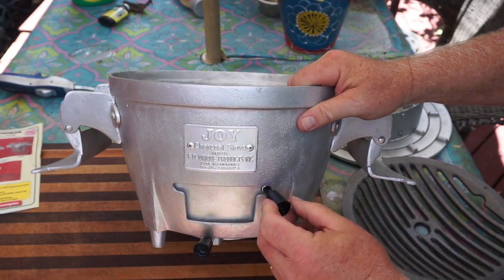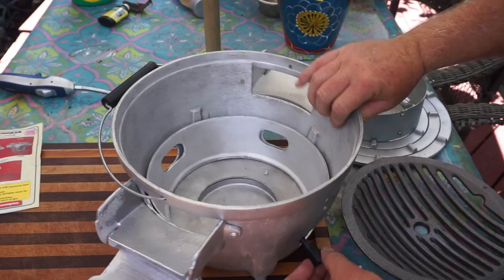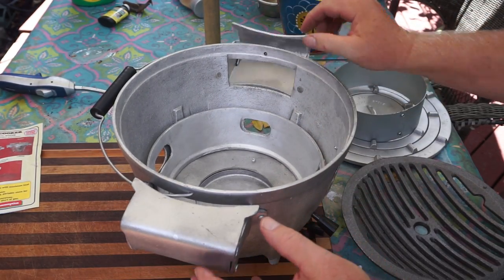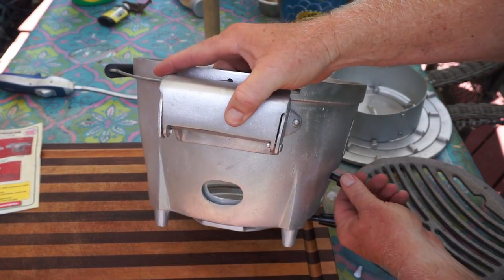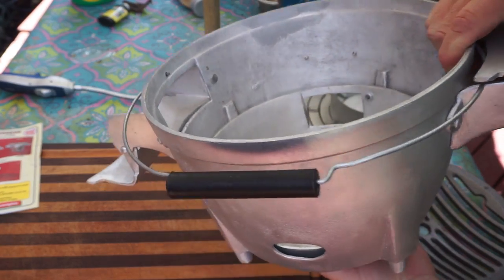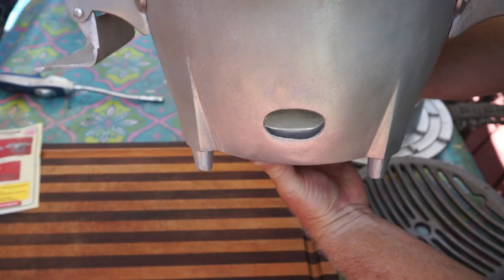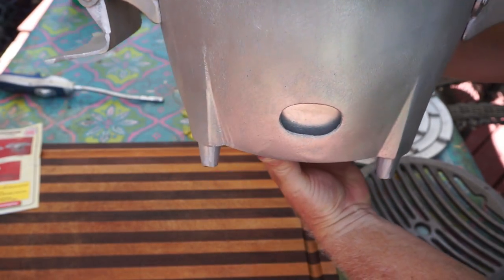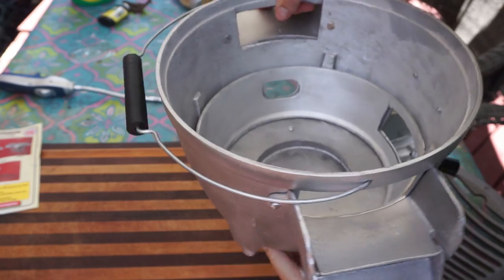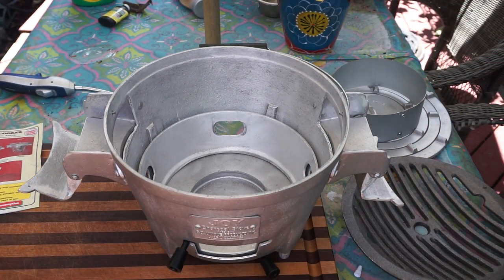What this is, you can slide it — shut, open — all the way around you have these vents. You get the point. Getting a little carried away showing all the vents opening and closing.